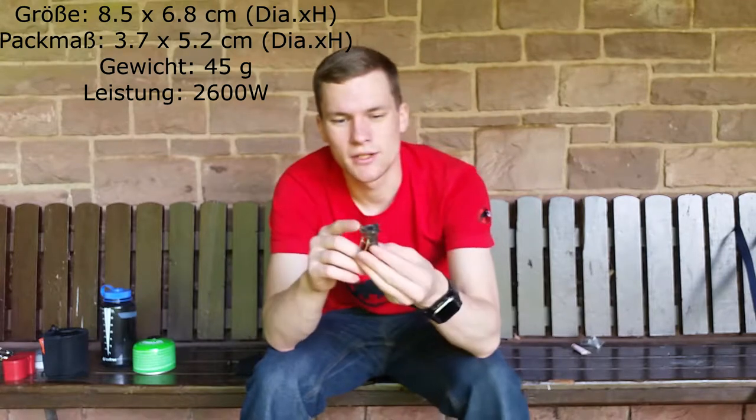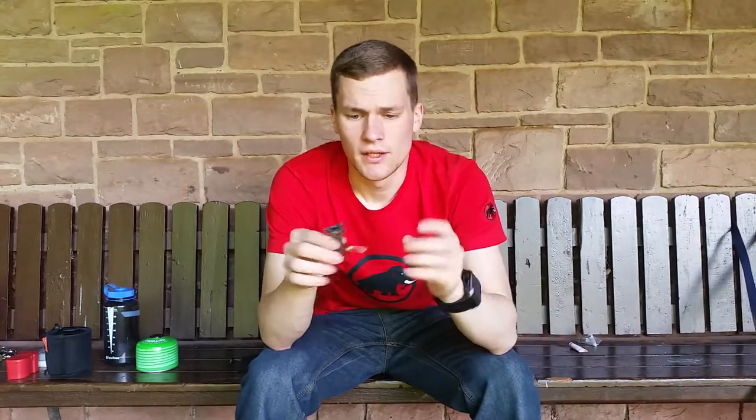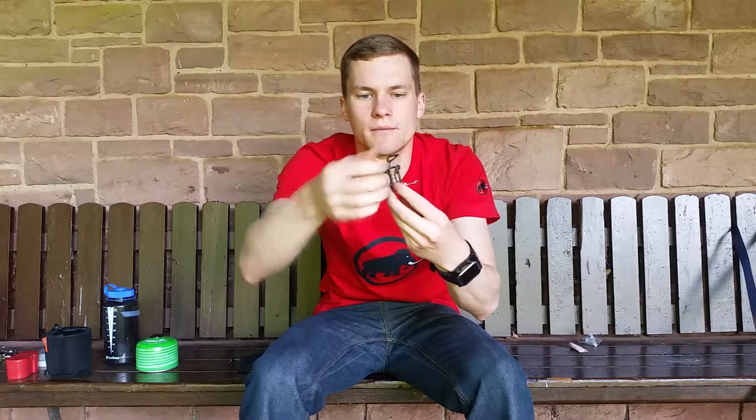This is my first gas cooker that I bought — the Ultralight. It costs around 40 to 45 euros online. It has a fairly small control dial and pot supports that you can fold up.